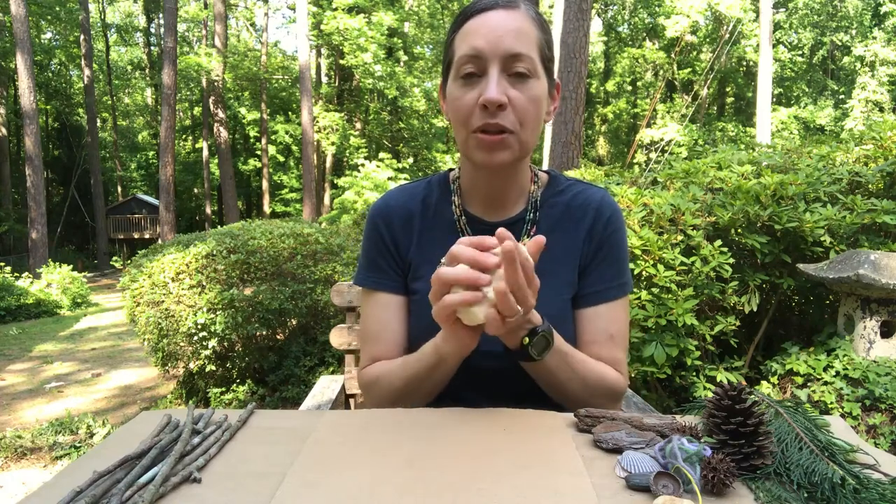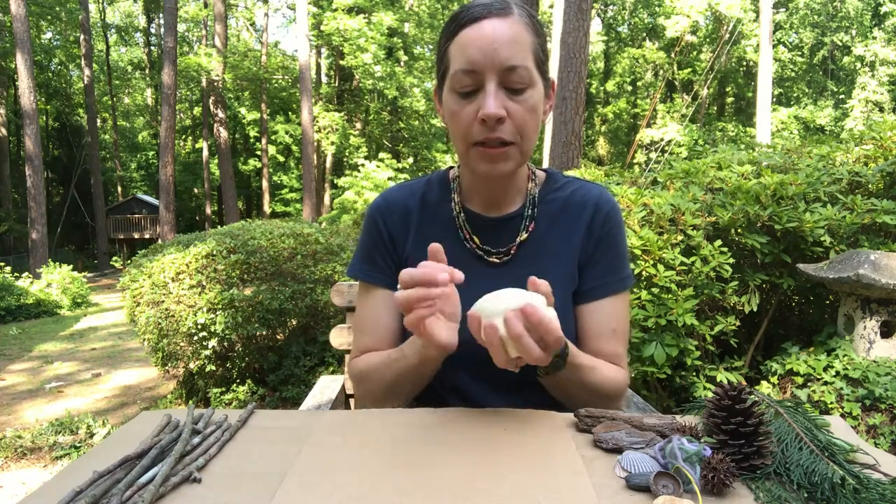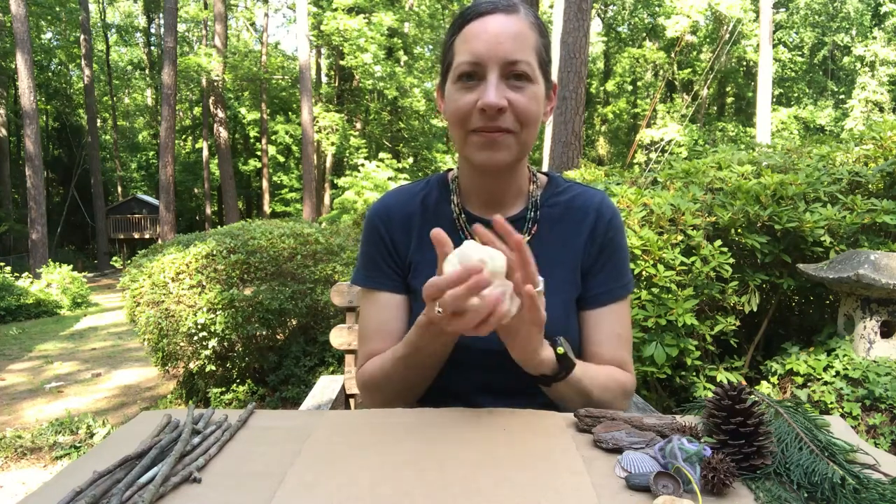Remember that that's just a really great experience in itself for young children — to be able to squeeze the dough and pinch it and push it. They are building their finger strength and also learning all the different ways that the clay or play-doh changes as they interact with it.